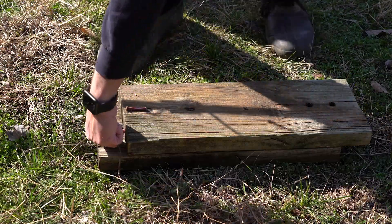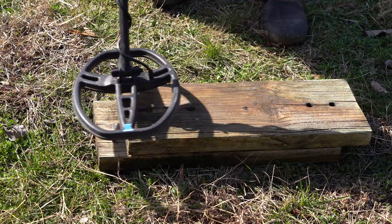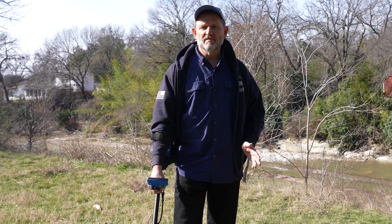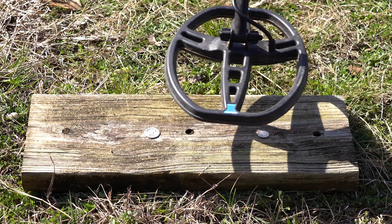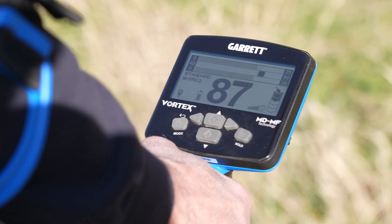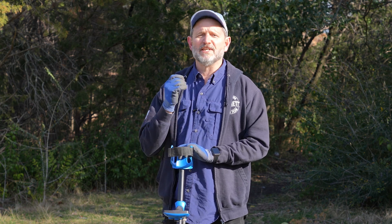I also mentioned that firmware 2.07 has better target ID separation especially in the high conductors. On this board I've dropped a dime and a silver quarter. The new target ID separation in multi-frequency is impressive.